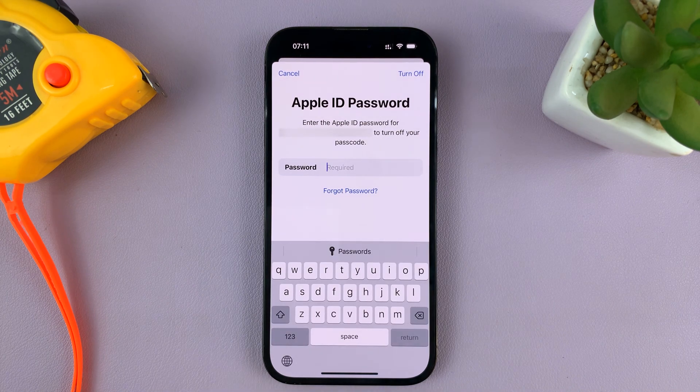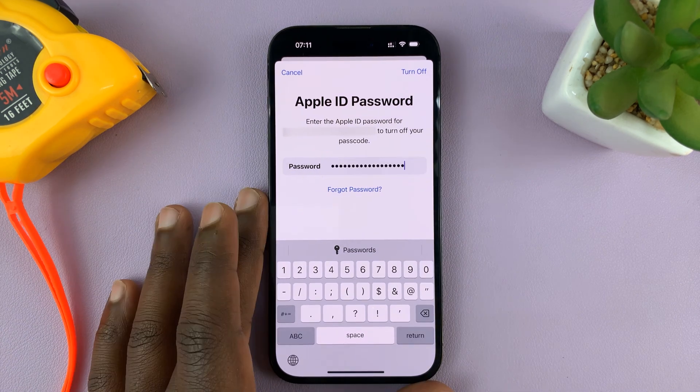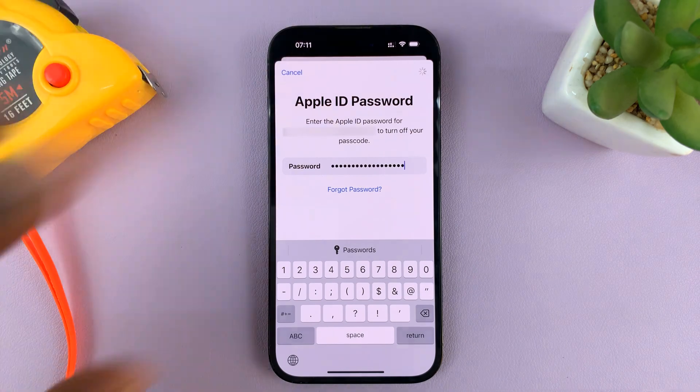It's going to ask you to authenticate yourself with your Apple ID password. So just enter your Apple ID password there, and then tap on Turn Off in the top right corner.